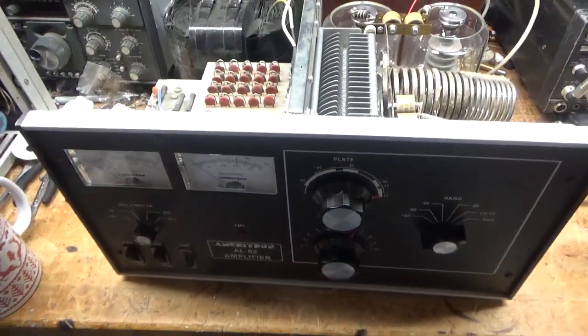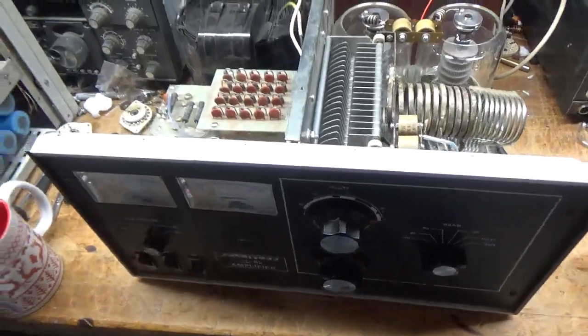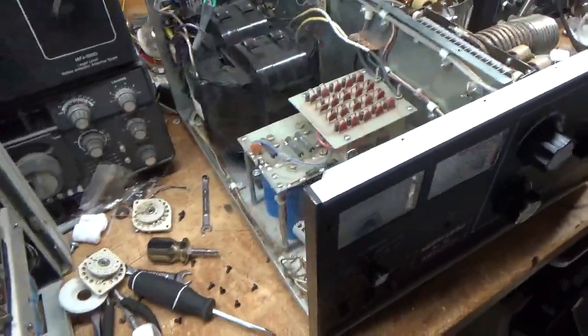Hey everybody, how are you doing? AmpRepairGuy.com, 203-892-4119. So we have the completed Ameritron AL82 amplifier here.